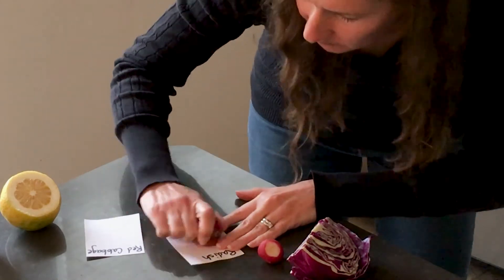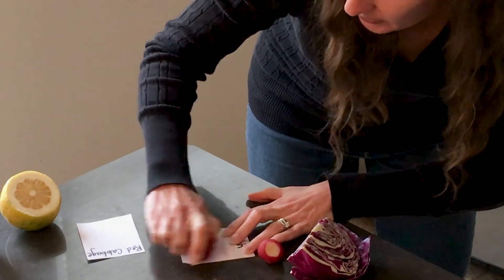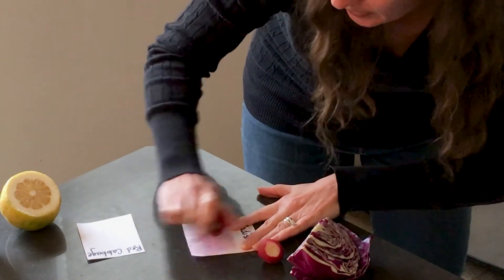Today we're going to be using indicators that we can find in our own kitchen. For this project you're going to need a piece of paper, some lemon juice — either from a bottle or from a lemon that grows in your yard. You'll also need some highly pigmented fruits or vegetables. I'm going to use red cabbage, which really looks purple, and some radishes. You're going to color using those fruits or vegetables on the piece of paper. So first, I'm going to color with the radish. You want it to get pretty dark so that you have a lot of pigment on your paper.